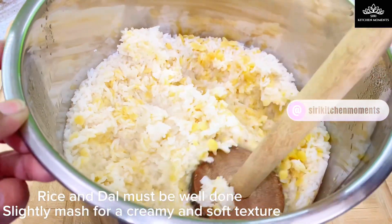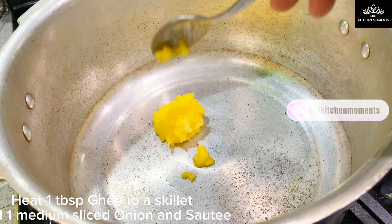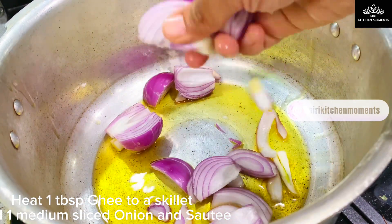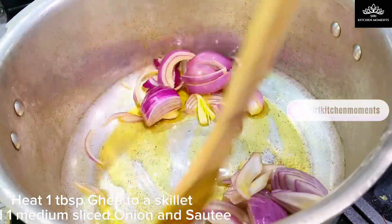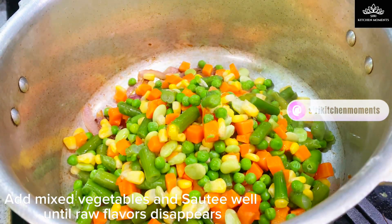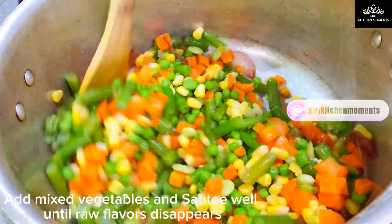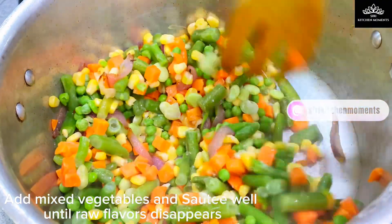Now moving on to making the Bisibela Bath. To a hot pan, add 1 tablespoon ghee. When ghee is hot, add 1 medium onion cubed, or you can use shallots instead. Saute for a minute. Now add half cup green peas, 2 carrots cut into small pieces, 1 capsicum cut into small pieces, and 10 French beans cut into 1 inch size. Fry all these mixed vegetables on a medium flame for 5 minutes until the raw flavors disappear.